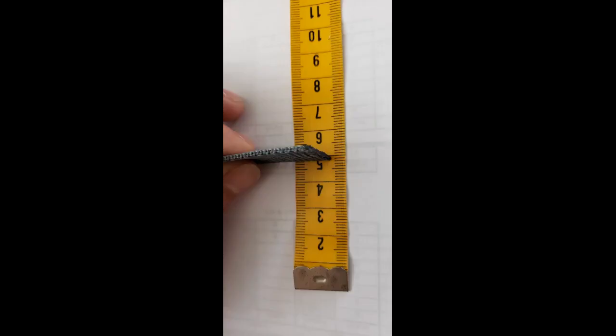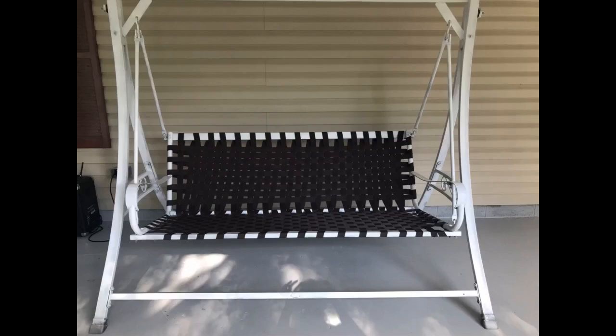I use this strapping for canoe seats. It comes in many different colors so it's easy to find something that will match the hull. It's usually delivered the next day and is very easy to work with. As advertised, it doesn't stretch.